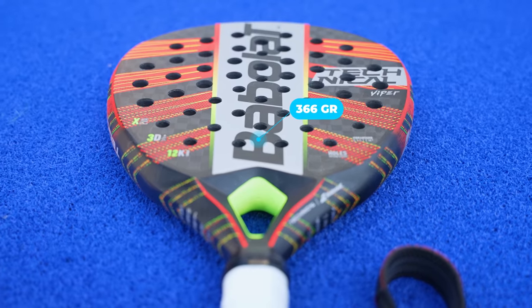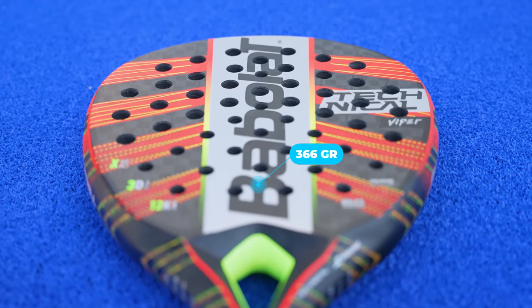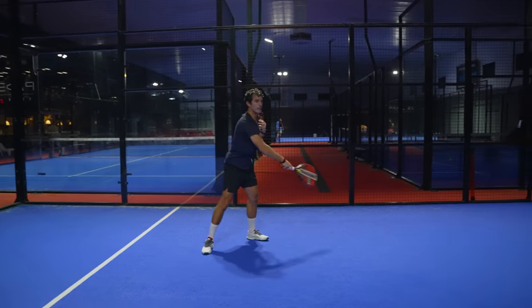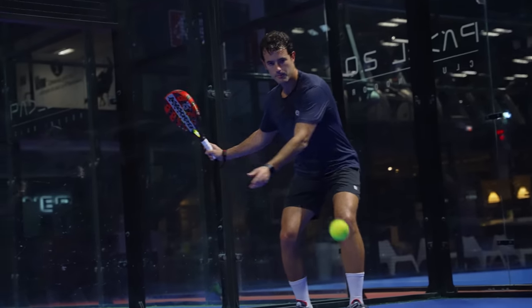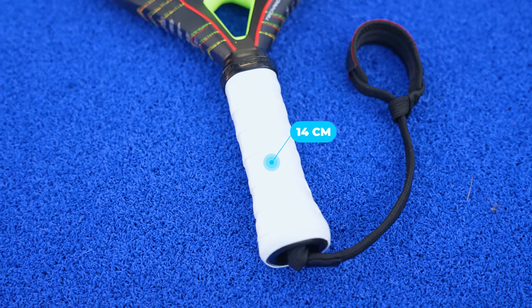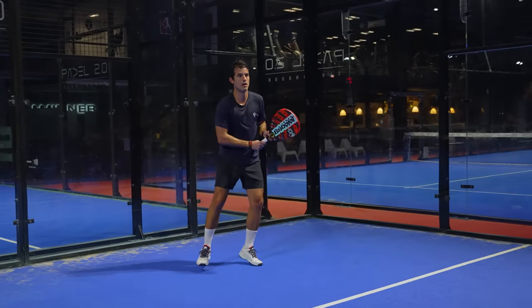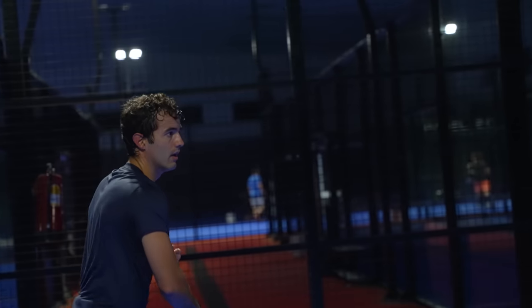Being light with a weight of 366 grams and having a balance of 26cm, the Technical Viper moves very well. This model incorporates the same carbon fiber as Juan Lebron's racket, which is the 12K. But the rubber is different — this racket uses a rubber called X-EVA of double density, while Juan Lebron's racket uses a very hard density rubber. We find in this racket a 14cm grid that I simply love. What needs to be improved in this racket? Well, the roughness of this Technical Viper compared to Lebron's is much worse — it is a kind of sandy rough that is not quite sandy and a relief rough that is not quite relieved.